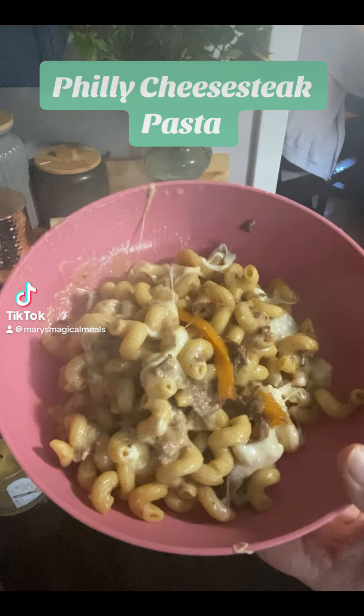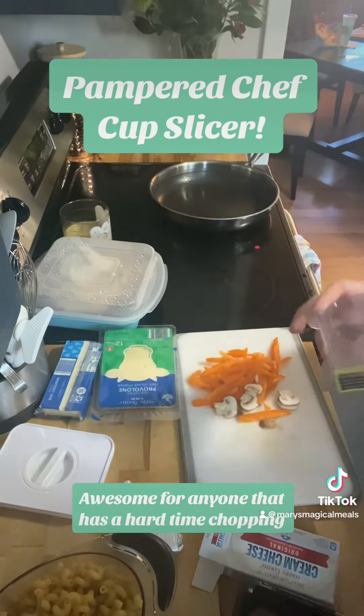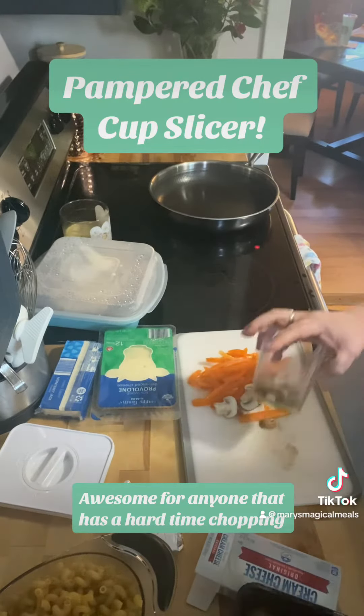Hey everybody, it's Mary with Mary's Magical Meals, and today I'm going to show you how to make Philly cheesesteak pasta with leftover roast beef that I made last week.